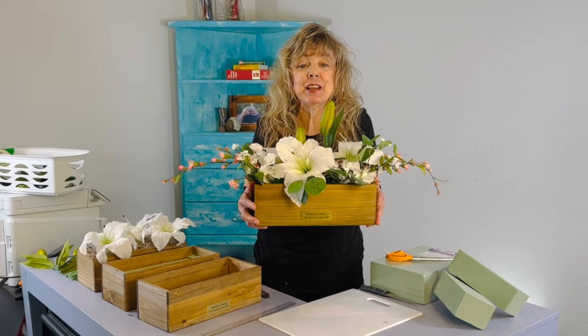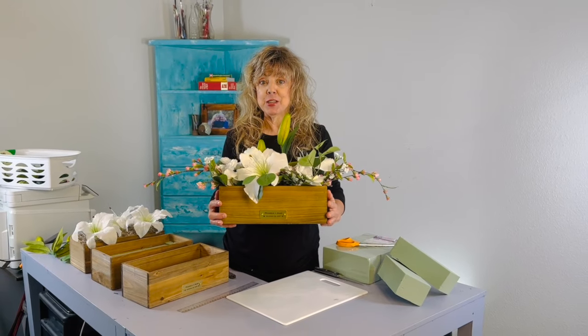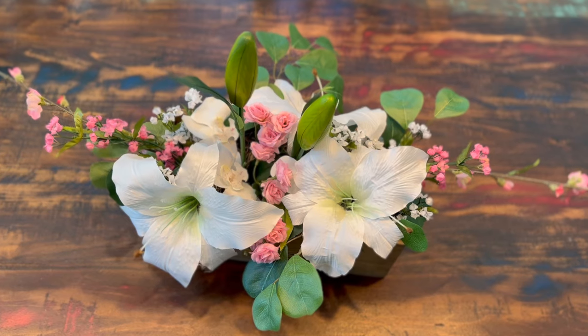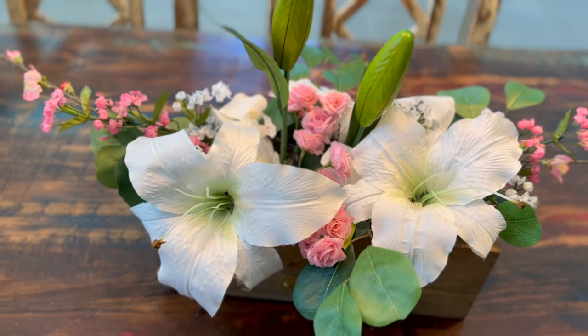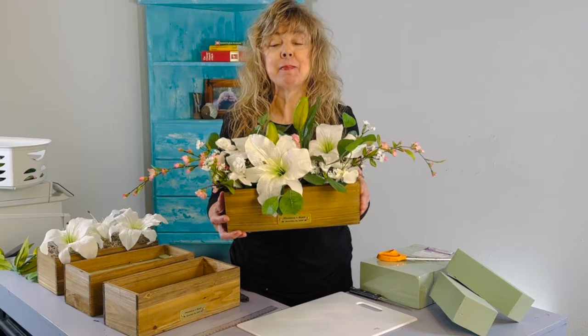Hi, welcome back to Growing with Glenna. How do you prepare for a wedding and have it not cost you thousands and thousands of dollars? Brides Magazine said that the average cost of a formal arrangement for a reception is between $120 and $600. This low arrangement for the reception costs $12, and I'm going to take you through it step by step.